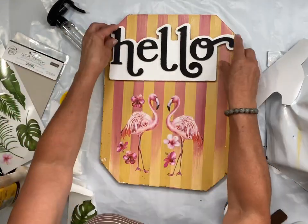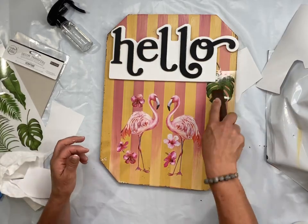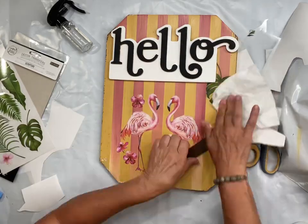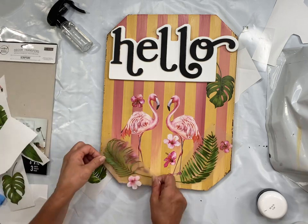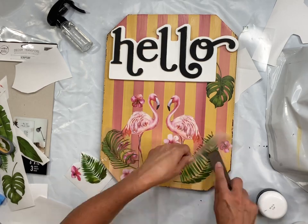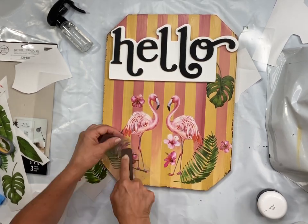I glued the sign with some Elmer's glue and a little bit of hot glue for that instant hold, then started placing my palm leaves around the bottom and then randomly at the top.